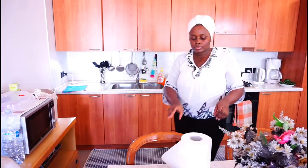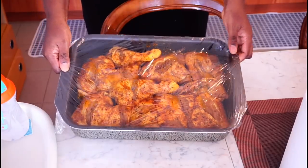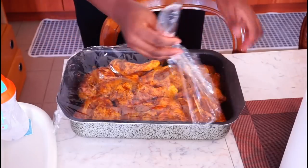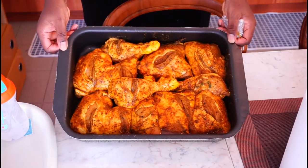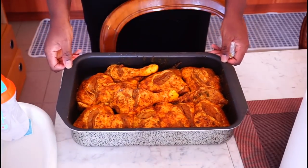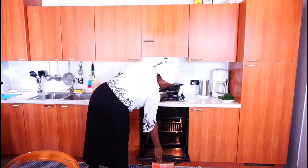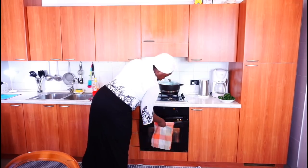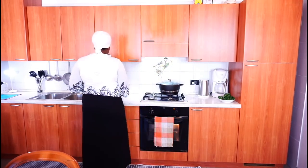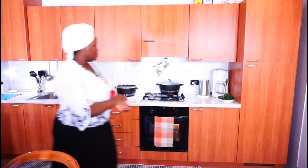So this is my chicken. I have been marinating the chicken for almost 5 hours now. If you want to see how I marinated the chicken, I am going to be leaving a link in the description box below. It's almost the same thing — the way I did this one with the way I did the other one. So I just brought out the rice I am going to be cooking. Today we are going to be making white rice with mixed vegetable sauce or stew. I am going to be using different types of vegetables, both frozen ones as well.